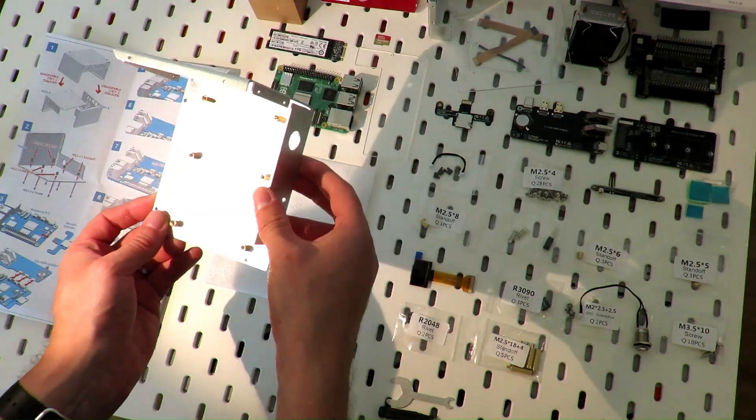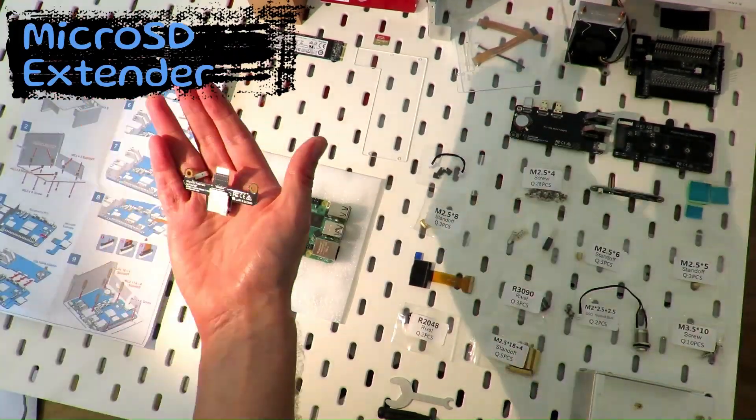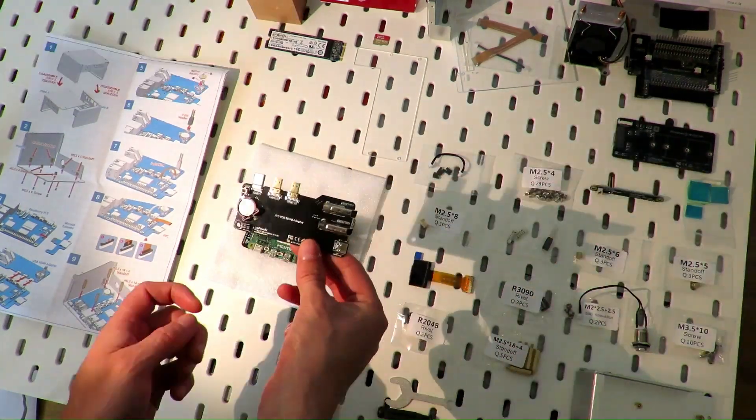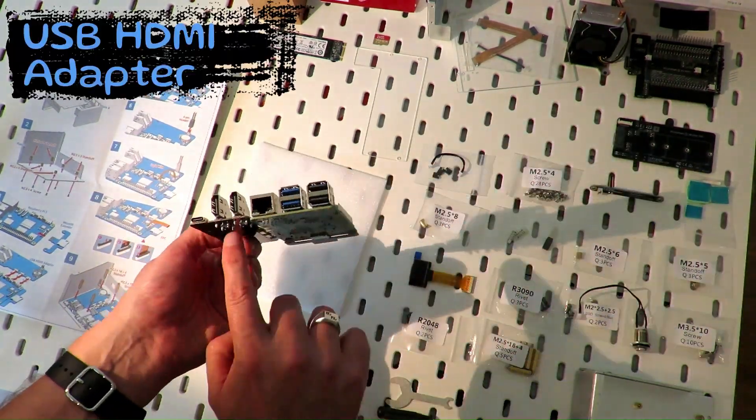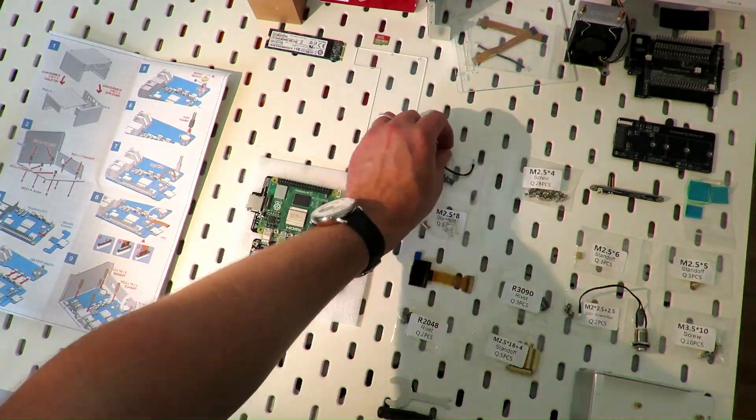With no further ado, let's get started and assemble the case. Start with the Pi 5 and take the components and follow the instructions. I will put some music in the background so you can enjoy the show.